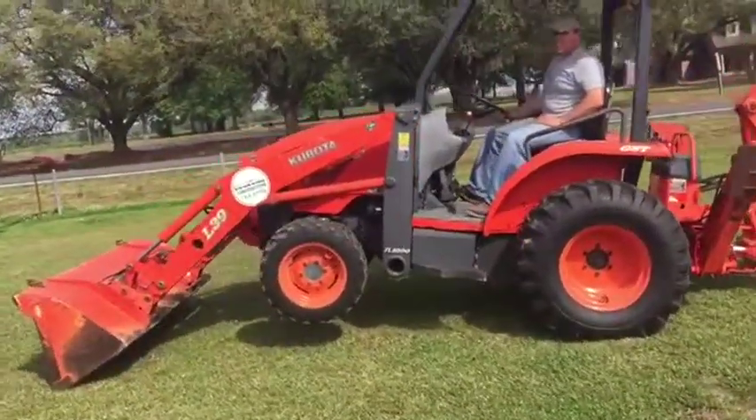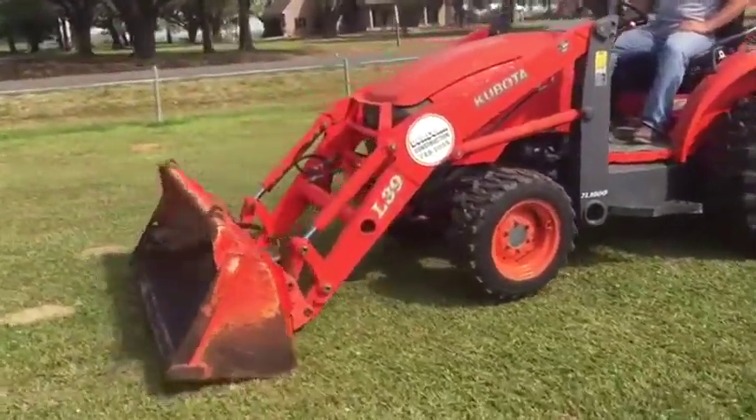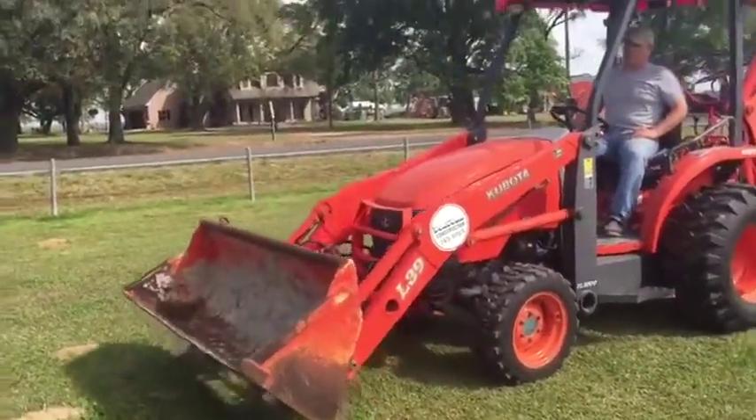Okay guys, I'm going to raise him up. There we go, raise it up to get the wheels off the ground. Going through the motion. Curl that bucket up.